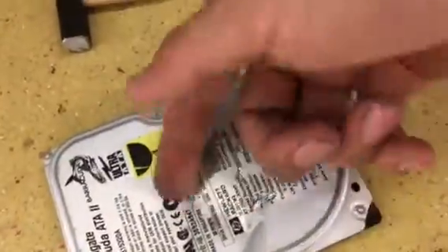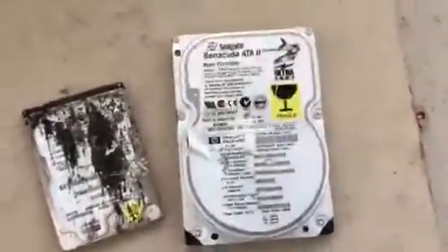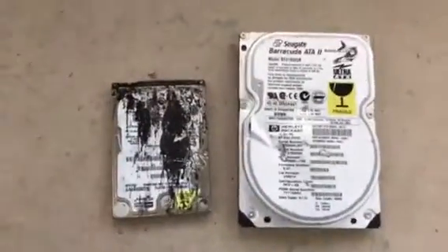If you want to damage the heads, just give a kick around here, because the heads are here. Thanks! I hope this video helps you successfully destroy your data. Join the community on InformaticsSuite.tk.